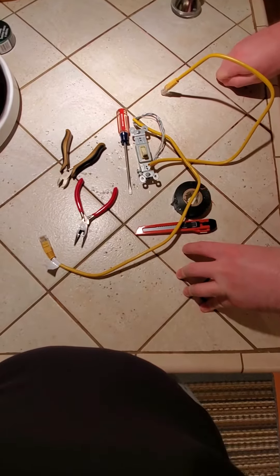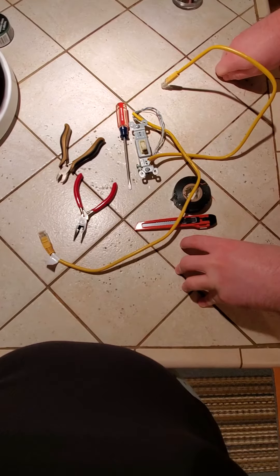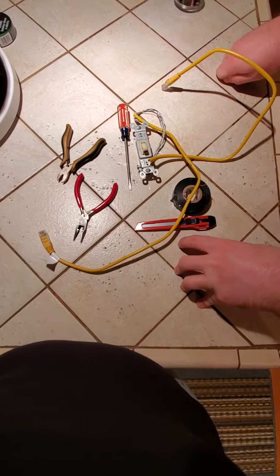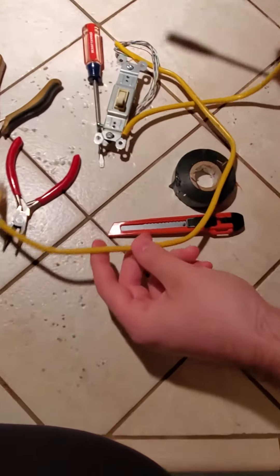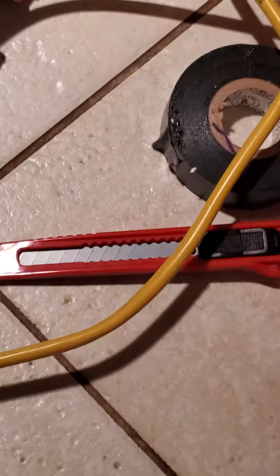Hello guys, welcome back, this is steelgoom78. Today I'm going to show you a little lag switch tutorial. Now let's start with this cable — you're gonna get your Ethernet cable and find out if you have the TIA/EIA revision.